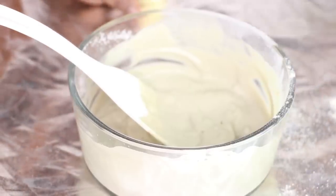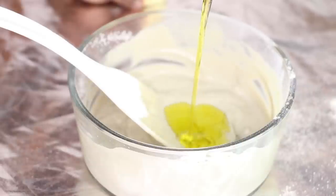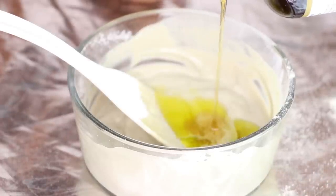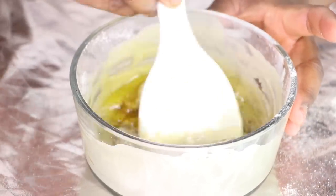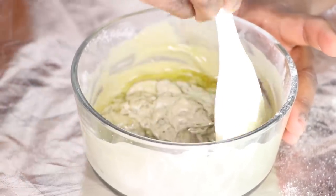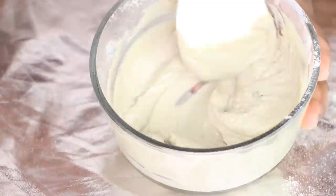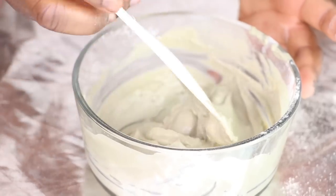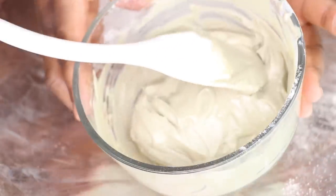I'm going to pour in about two tablespoons of olive oil into this mixture, and two tablespoons of black Jamaican castor oil as well. Now this is the right consistency for me and I'm happy with the amount of product I have. It's time for us to go in and actually apply the product. I will not be applying this product onto my hair dry — I'm going to get my spray bottle and a towel so that we can go ahead and part my hair and put this product in.